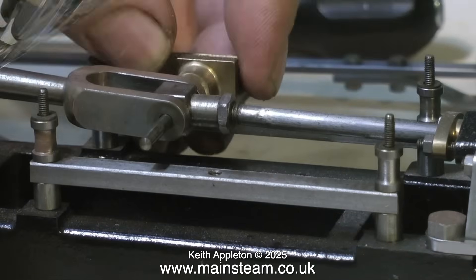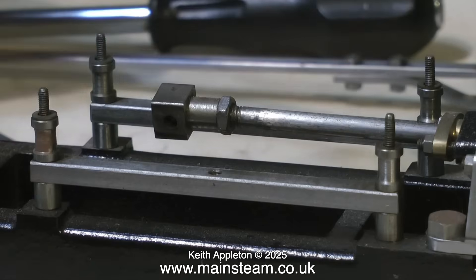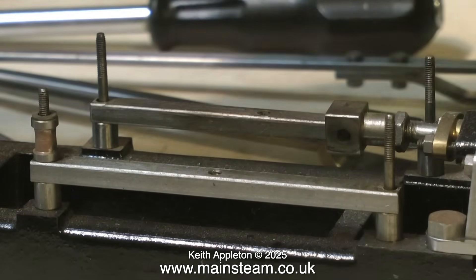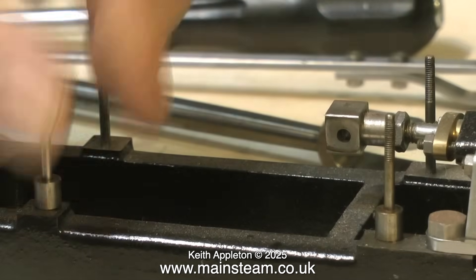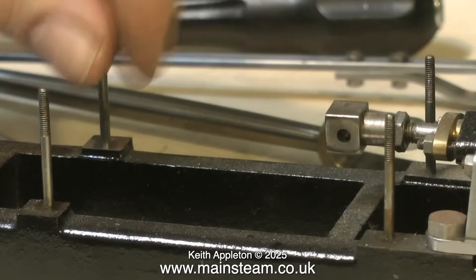There is one modification that I'm going to make. With a Stuart Victoria, the design just has a pin that passes through the crosshead and through the fork of the connecting rod. I've made a couple of these engines in the past and I always find that this pin moves around, so on this engine, in the square bit at the end of the connecting rod, I'm going to drill it, tap it, and put a grub screw in so that the cross shaft will be held in position.